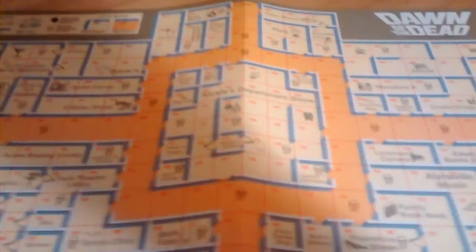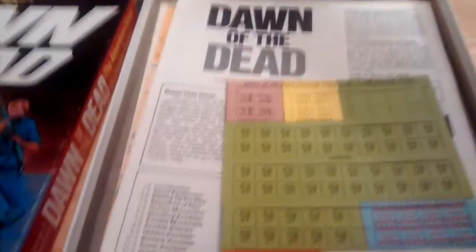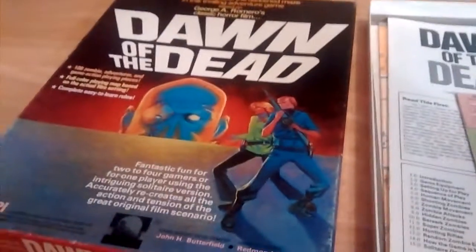I've seen this game go for as high as $200 on BoardGameGeek. I got it for a very good price, and while at the convention, several people actually offered me more money for it. But in the spirit of the convention, where games are priced to move, there was no way I was turning around and selling this for profit. This game has been on my watch list for a long time.